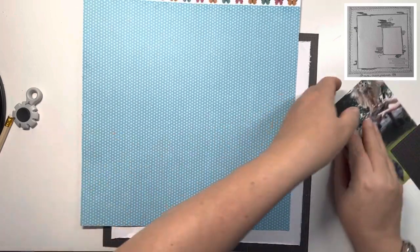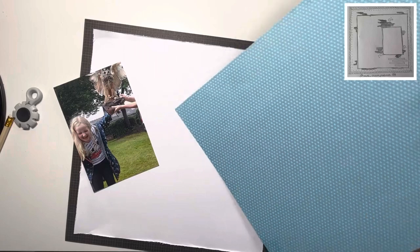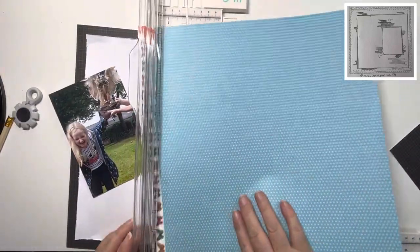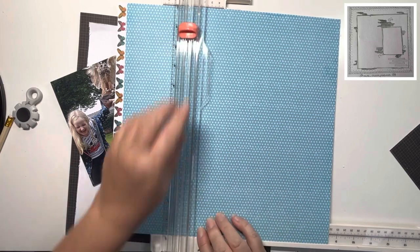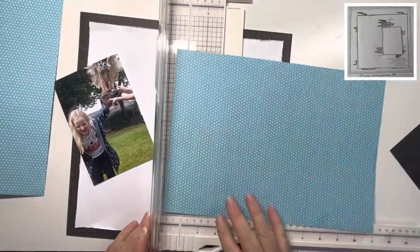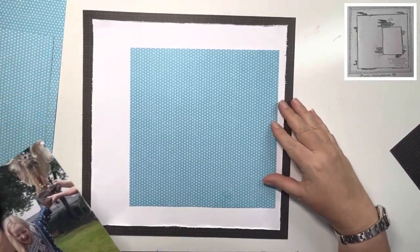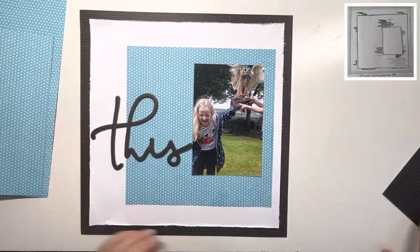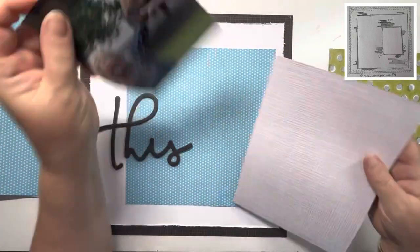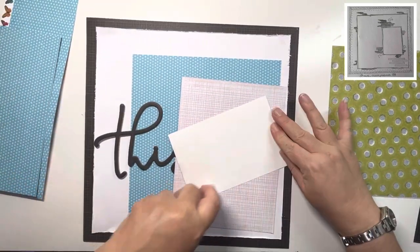I've pulled out this blue polka dot paper and I think that works really nicely with the photo. I'm just cutting it — I think I end up cutting it at 8 or 8.5 inches square — and that will form the large square you can see in the sketch. It was an interesting sketch to do because this isn't a style of scrapping I normally do, but I thoroughly enjoyed it and it's something I will revisit. Using this much patterned paper isn't usual for me, but yes, I did really enjoy it.